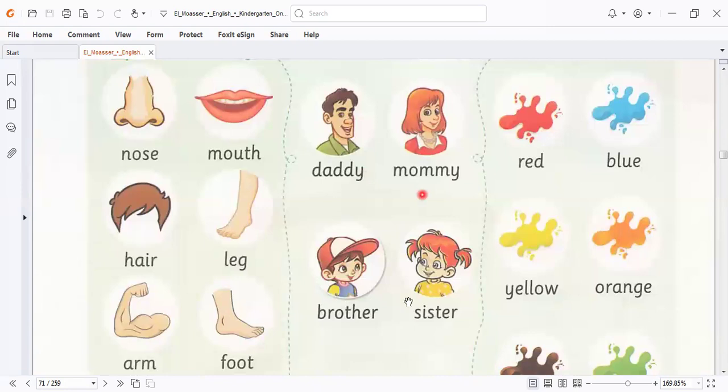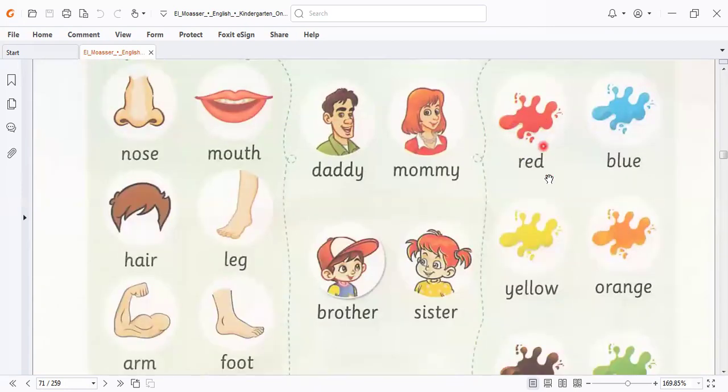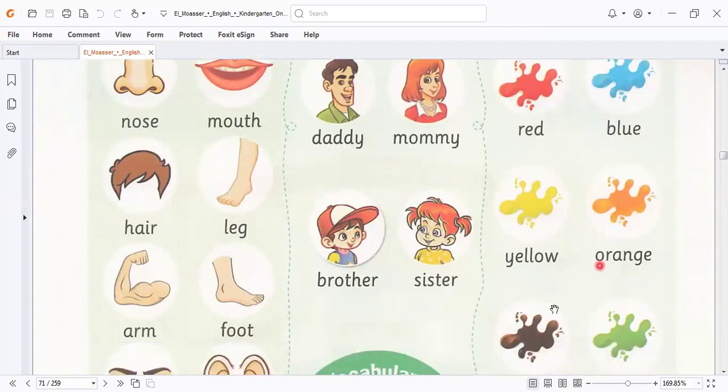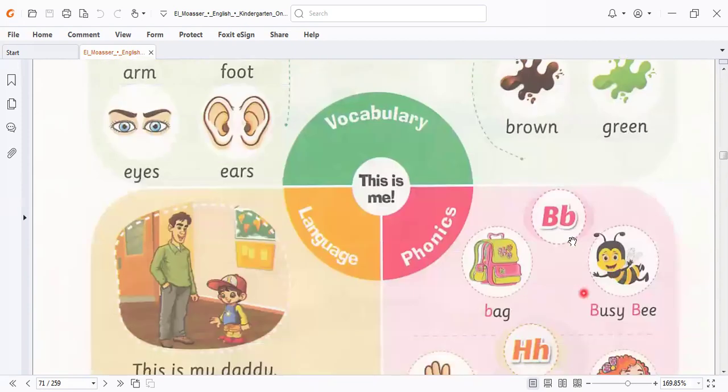And we know here we have colors: red, blue, yellow, orange, brown, and green. We also took letter B.